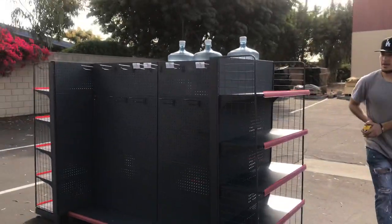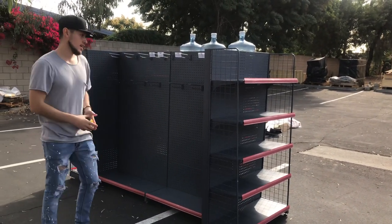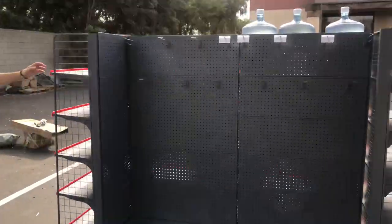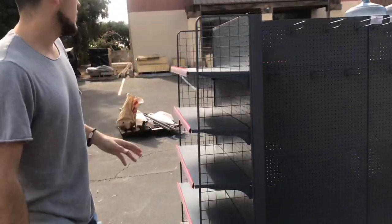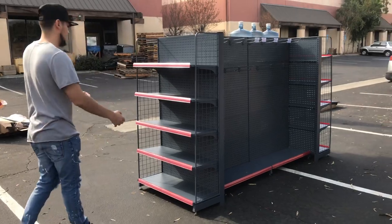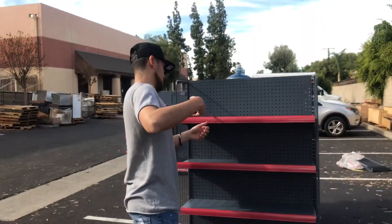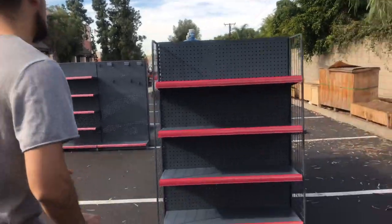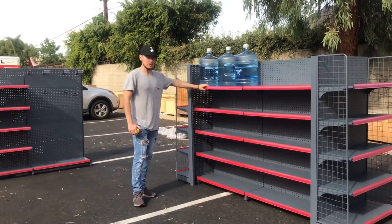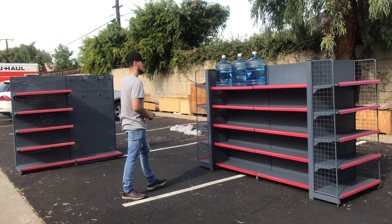Now let's go ahead and show you the double-sided main base. Same thing as the single-sided — the only difference is it's on both sides. You've got your sides over here as well, and you can add your product on the sides too. There's a little cover on the sides for these shelvings — these will be separate, so you can purchase them for a separate price. Everything is going to be on the website. Depth is 13 inches for the shelves, and a set of five shelves for the side. Capacity is 60 pounds for each of these counters — that's the weight capacity. Same applies for the single side and double side as well.